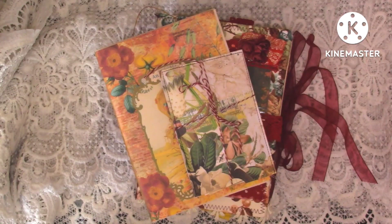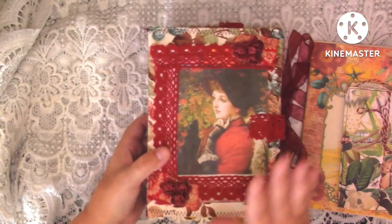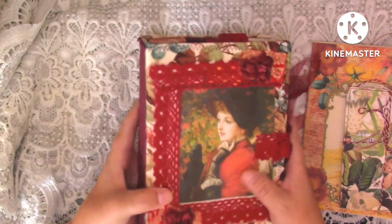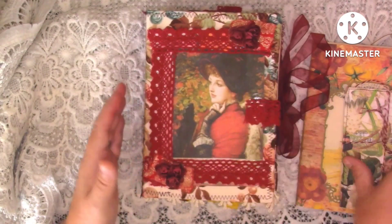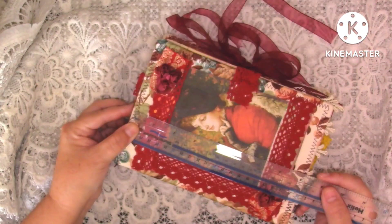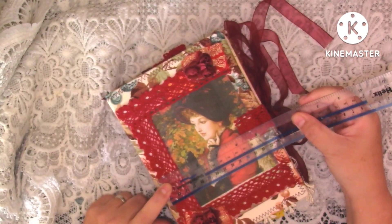Hello guys, it's Ali and thank you for joining me today. I'm coming on with a flip through of this autumn journal. I actually made this towards the end of autumn last year. I didn't finish it in time to sell it for autumn so I've got it out and thought I'll come and do a flip through. It's about 8 inches by 5.5 inches.